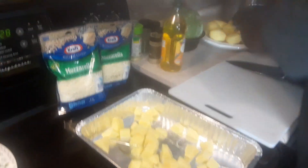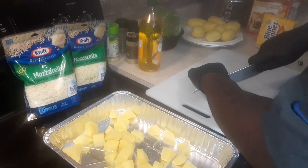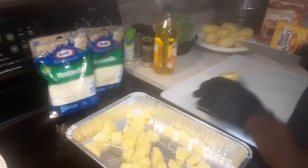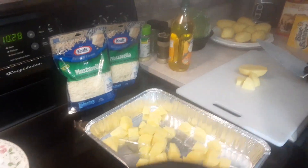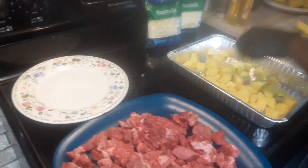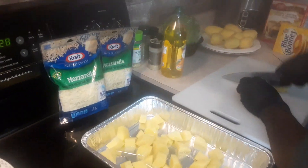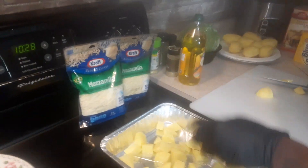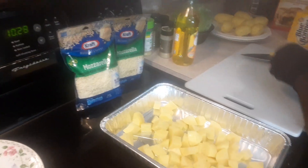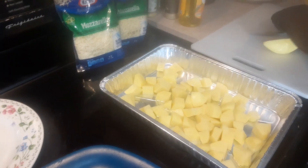I'm going to spread those out, more of them, put them in half. Then what we're going to do next, we're going to go with our steak. We've got our chopped steak right here, and it goes right on top. This is going in the oven. We're going to bake it for about 30 minutes, then put a cup of butter in there on top of that cabbage and let it bake down. Then we're going to top it off with some mozzarella cheese.